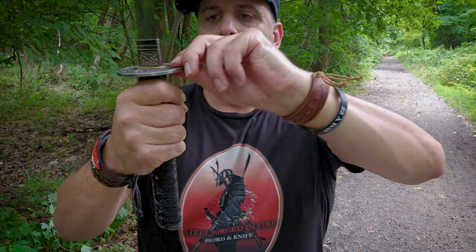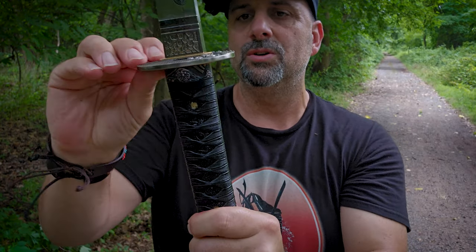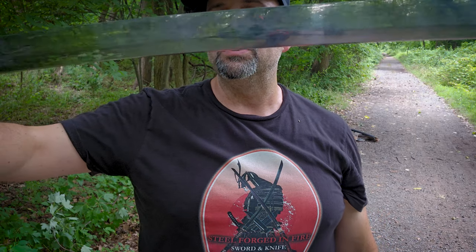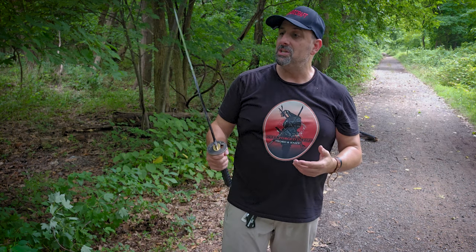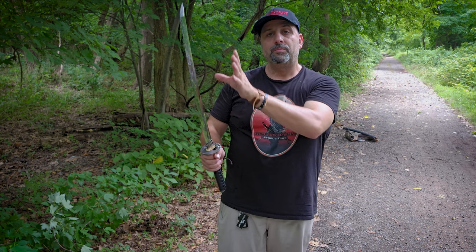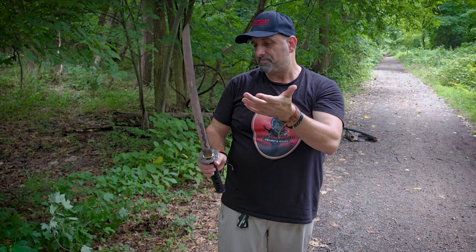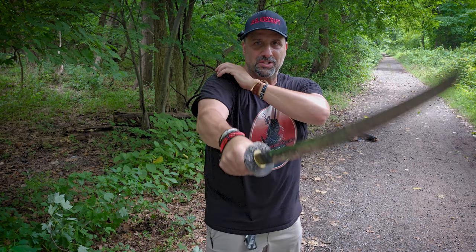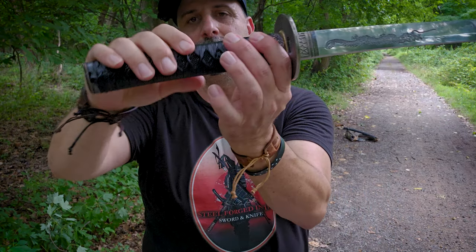Checking the looseness of the guard: the tsuba, ito — still very, very tight as it was out of the box. Fuchi is good, kashira is good, everything seems pretty tight with no problems. The habaki and blade look pretty good. Going into some really thick pieces of wood with a light wakizashi and having it come off pretty much unscathed — other than maybe some surface scratches or micro-abrasions — is impressive. It did get a little slick in hand on a humid day because of the leather, but it stayed secure in the hand and the ito didn't move and nothing shifted.